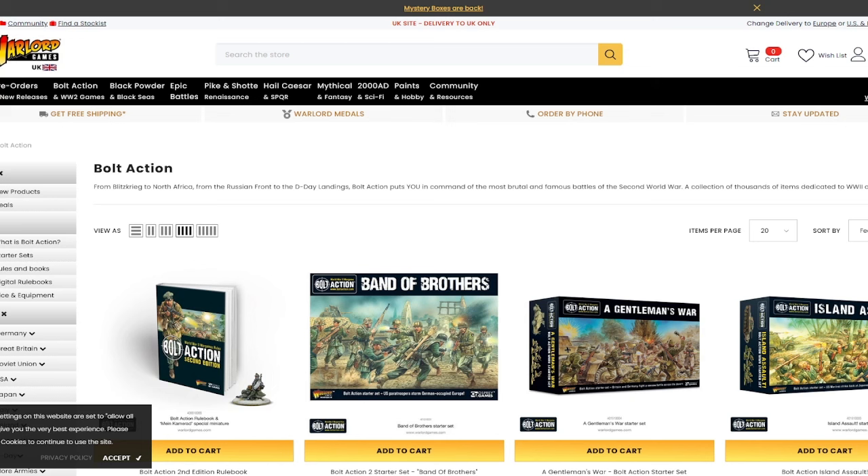Now, what is Bolt Action? Bolt Action is probably the most accessible and most widely played 2nd World War 28mm tabletop game. It's the same scale as 40k, basically, and it's made by some of the guys who made 40k. So they play in a similar fashion — they're not the same game. They don't play exactly the same, and they do use some very wildly different systems. The most different part of them is how you activate your units.